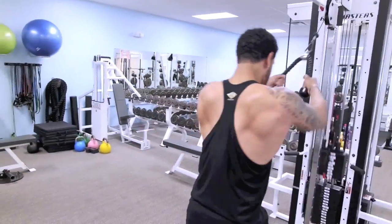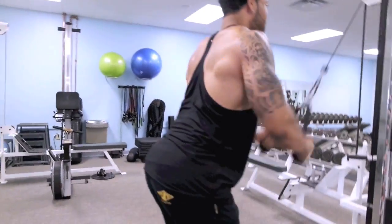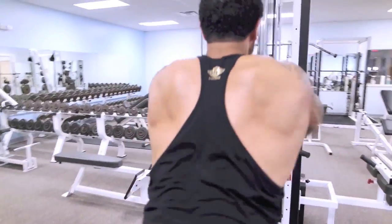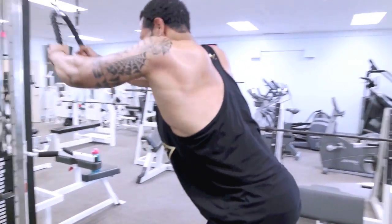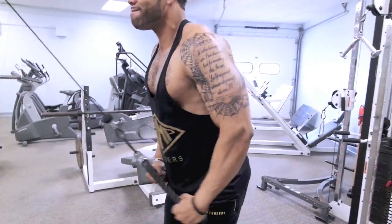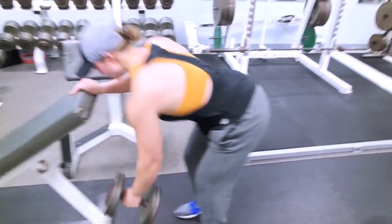For straight arm pushdowns: despite the name, you don't want your arms completely locked and straight, because then your triceps will help you. What you want to do is keep your arms as straight as possible, come up to about shoulder width, and keep a slight bend in your elbows. That takes all the tension off the triceps and leaves all the tension on the back.